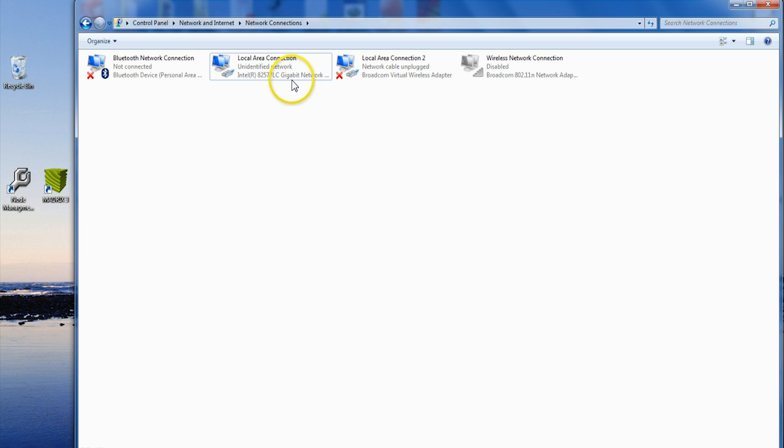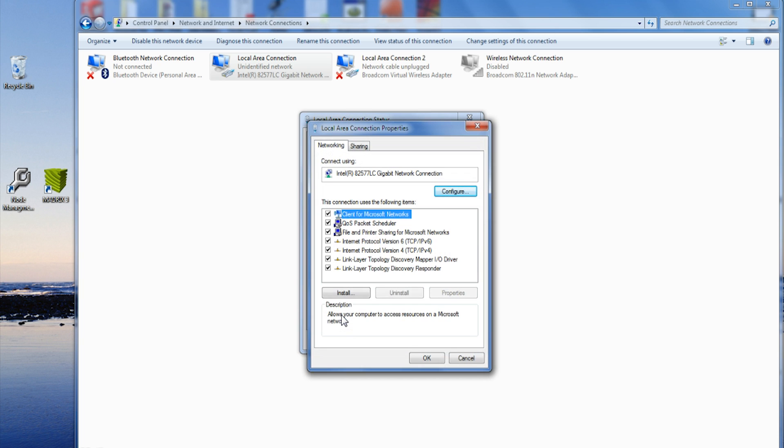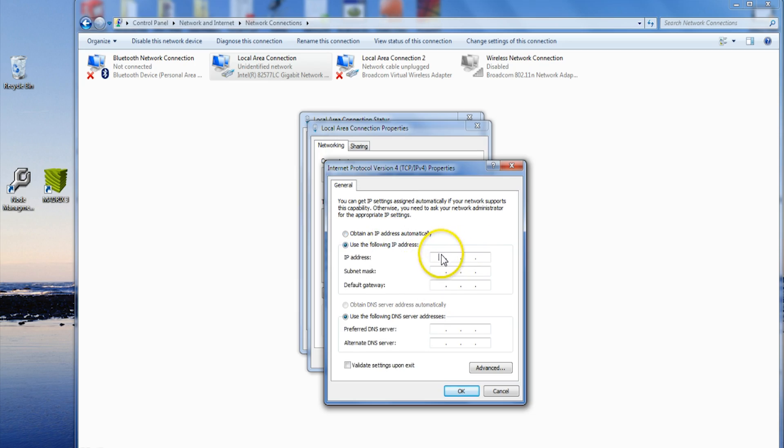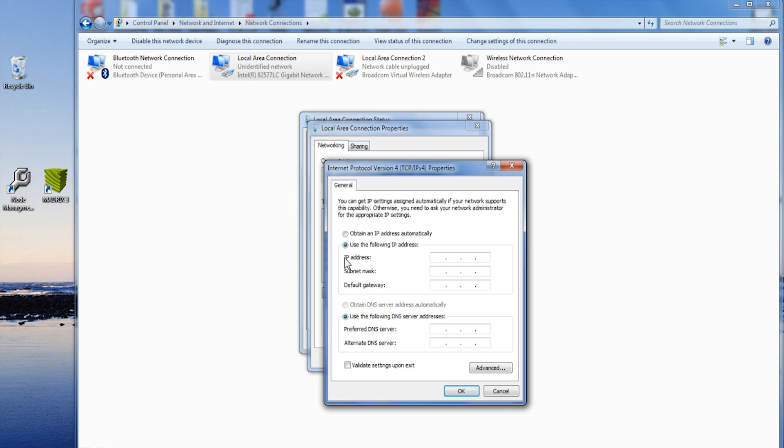First, go into your Network and Sharing Center and click on your network connections. Make sure that your wireless network connection is off and that your local area connection network is active. Go to Properties and make sure to select Internet Protocol Version 4. Instead of using the IP address automatically, you're going to set it up manually. The IP address you should enter should match your ENTEC ODE device. For this ENTEC device, the IP address is 10.71.44.199, and the subnet mask should automatically appear as 255.0.0.0.